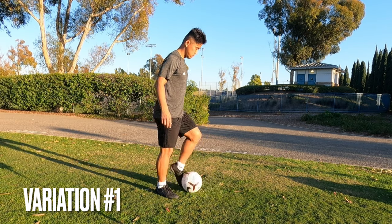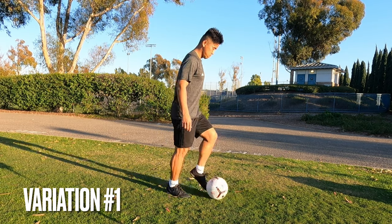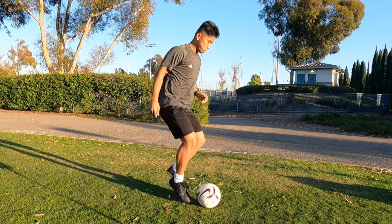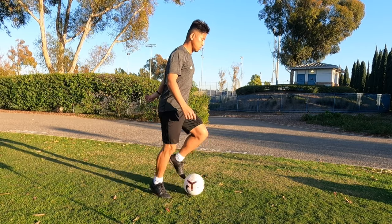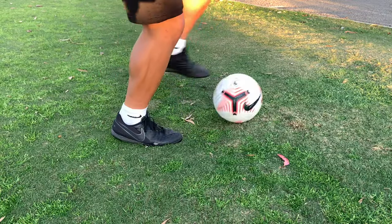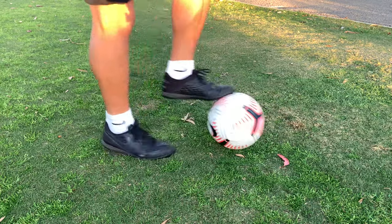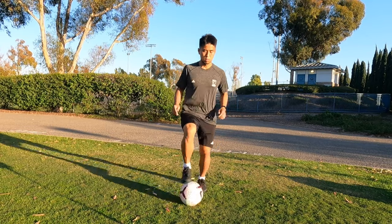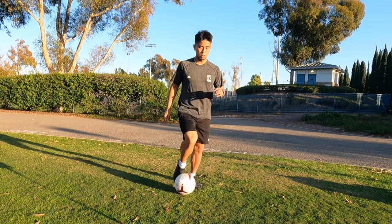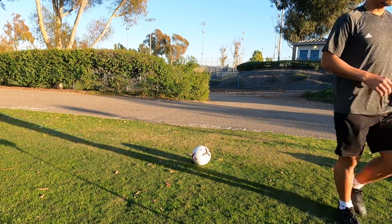The first variation is pull back touch with your laces. As you can see here, I'm pulling the ball back with one foot and pushing it off with the same foot, switching it off. Once you get in the rhythm, you should look like this. So as you can see in the slow-mo, as I'm pulling the ball backwards, my planning foot is also following that same direction by taking a step back. By doing this, you're making sure your body is in front of the ball and keeping the body centered. I'm also creating that rhythm, so it makes it much easier.